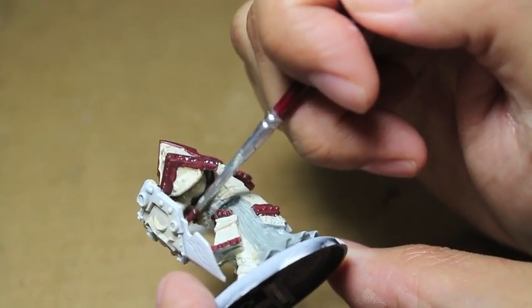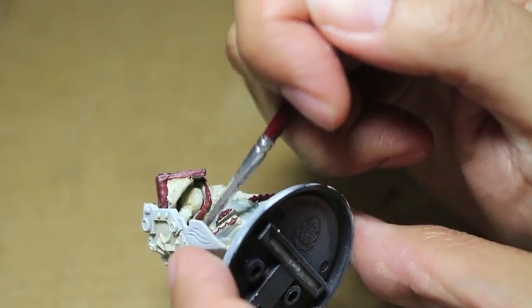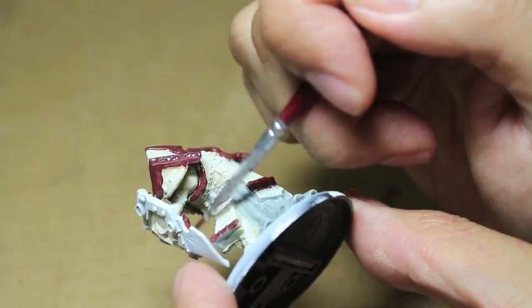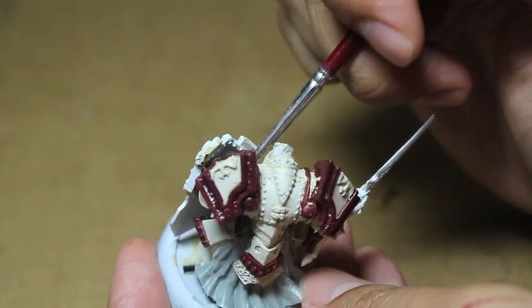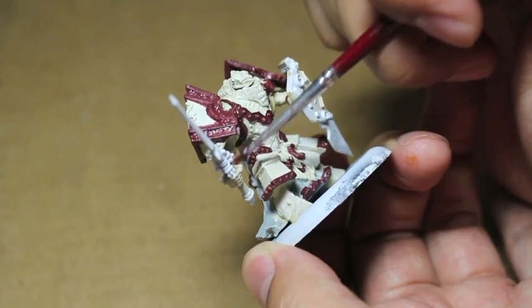One point I want to make is that they've got this cloth around their wrists — both wrists — and you want to be painting that in the Sanguine Base color. Also, under their arms, you see they've got these shoulder pieces that go over their shoulders and down under their armpits for both sides. You want to make sure you get that as well.